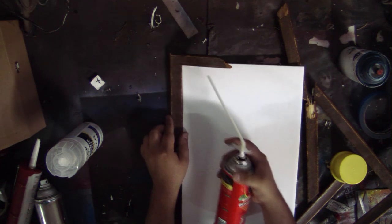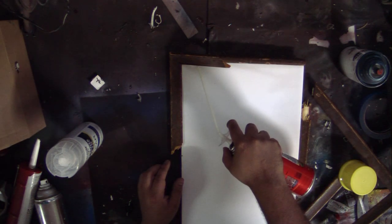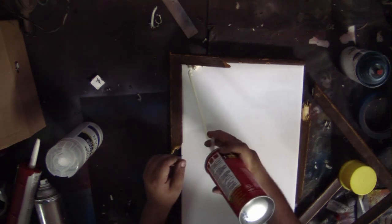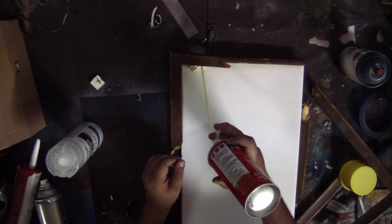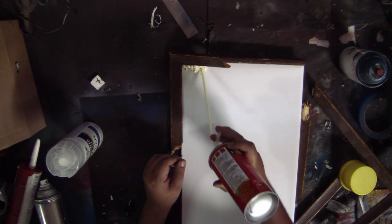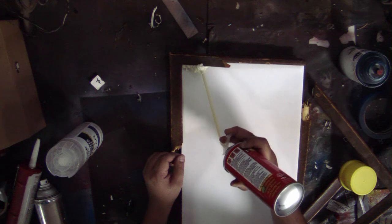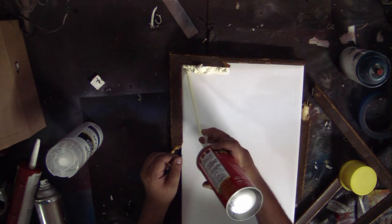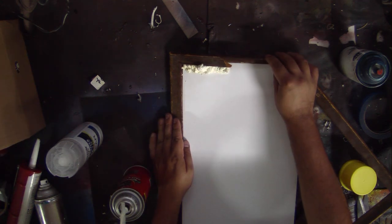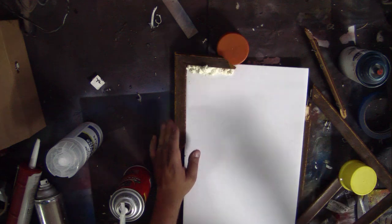I recommend you get a big piece of poster board and put it on the floor before you start working, especially with this foam. It is very important that if you use this foam, you wait until it is completely dry — I'm talking a day or two — before you start cutting it. I'm holding a piece of board on the bottom using caps to keep the frame pieces in the position I want. Remember, I want to give the illusion that the painting is coming out of the frame.